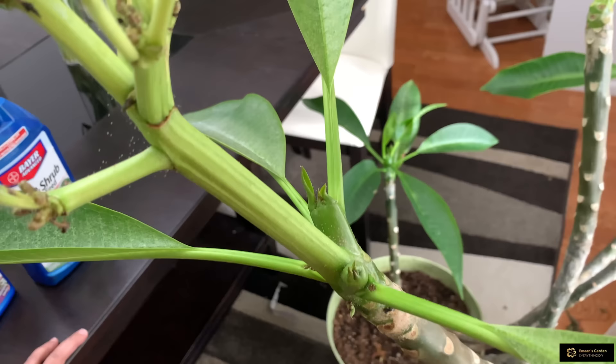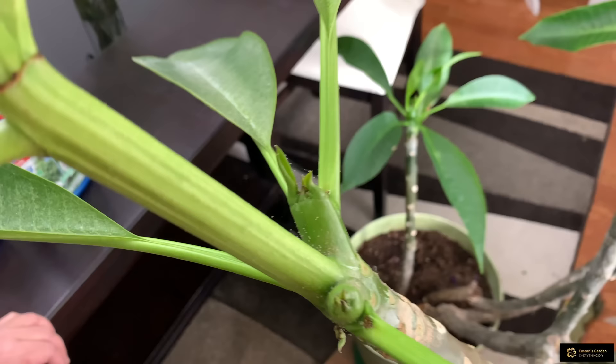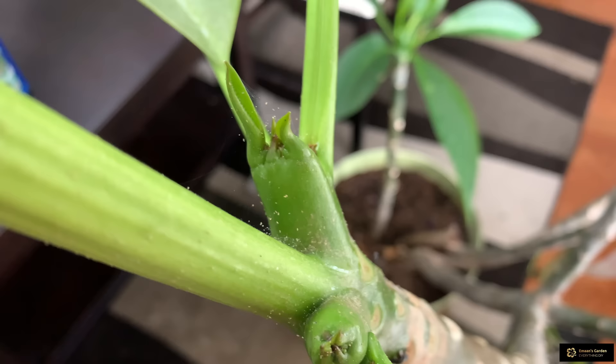She has lots of fruit trees, grapes, all kinds. Now I cannot apply wood ash on this Plumeria flower because it's in the house and it's winter.